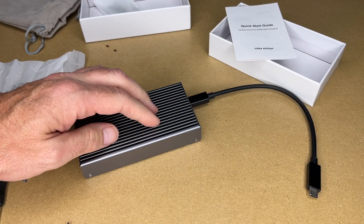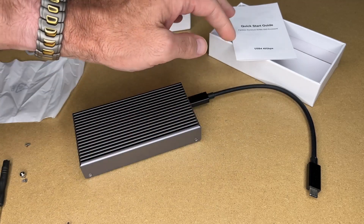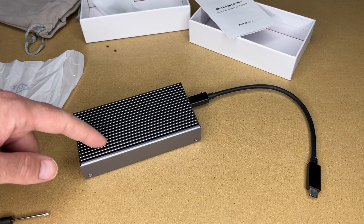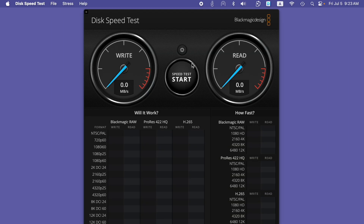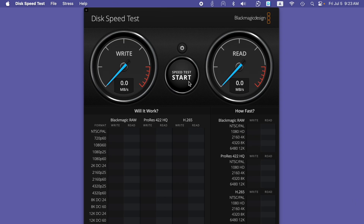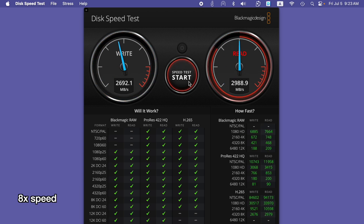I'm going to plug this into my Mac Studio with M2 processor — I won't show the plugging in, it's very straightforward, but we'll run some speed tests. I've plugged the SSD enclosure into the Thunderbolt 4 port. Let's open up Blackmagic Speed Test, select the drive, and run the test. We're getting around 2600 megabytes per second write and 2900 megabytes per second read. It really makes a huge difference when you have that USB 4 or Thunderbolt interface. This is a synthetic benchmark, so let's copy some large files to it.